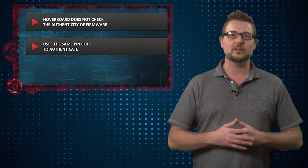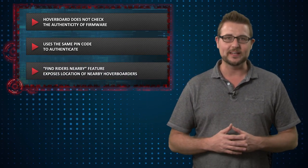It also allowed the hacker to take control of the Segway and drive it away, and other interesting things like that. If you're going to Black Hat, IoActive in a little mini event is going to talk more about this particular hack at Black Hat next week.